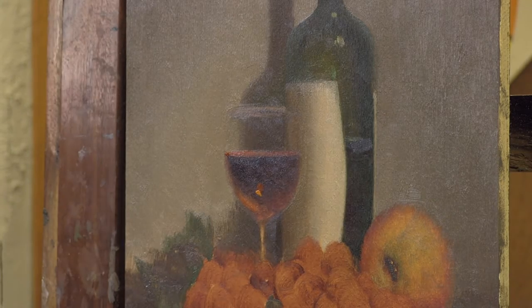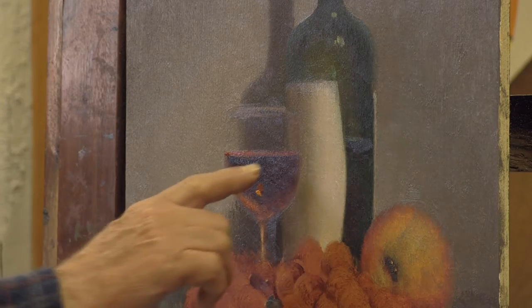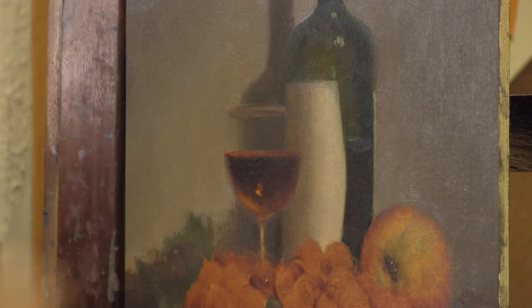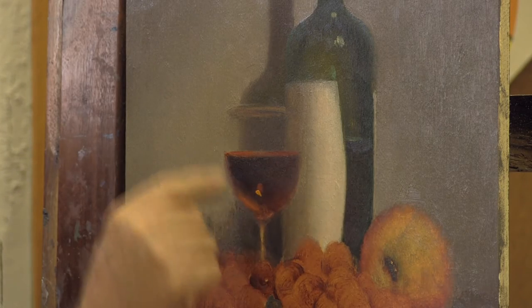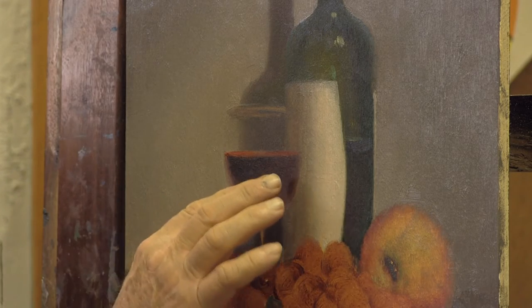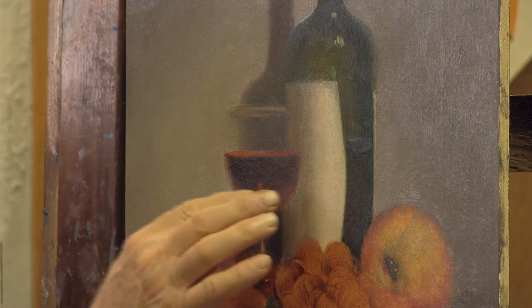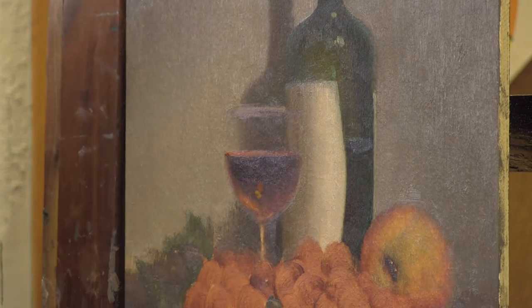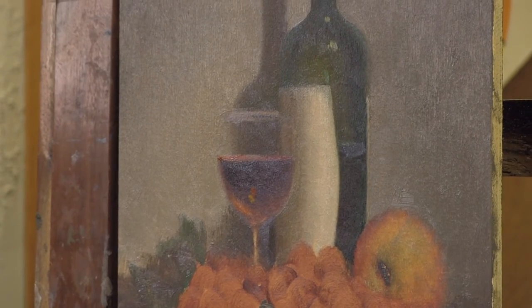We used the dark red and the cadmium red medium with the dark green to get that dark on the leading edge of the wine. Then we used the cadmium red medium and the orange to get some of these lighter lights — just to get that going. I'm going to take a little bit of the strength out of that, and we'll be working on the wine glass more next time.